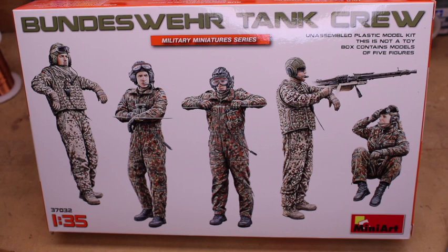Inside the box you're going to pick up five figures. Three of them have your standard jumpsuit coveralls type setup, and then the other two have more of the Afghanistan style with the body armor also.